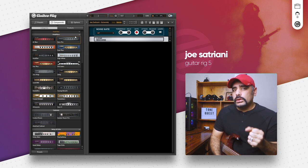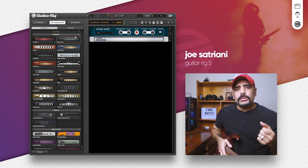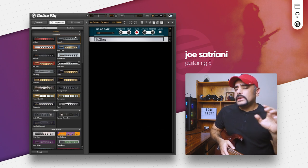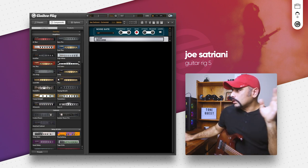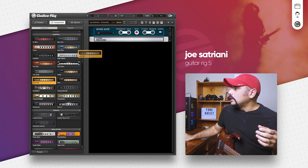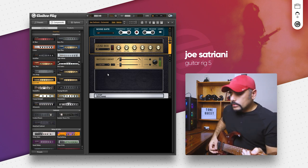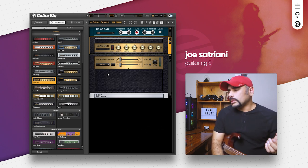Let's start dialing in block by block. The first thing that comes to mind is the amp. Joe Satriani has been known to use his own signature Marshall amp — a JS series amp inspired by the JVM series — though he did have a stint with Peavey as well. We're going to use a Marshall amp. For high gain tones I think the Lead 800 amp suits really well, so let's drag that in right after the noise gate and keep everything at stock to hear how it sounds.